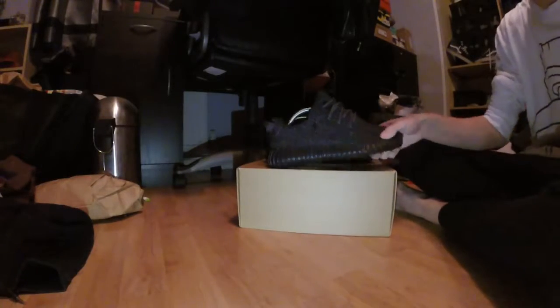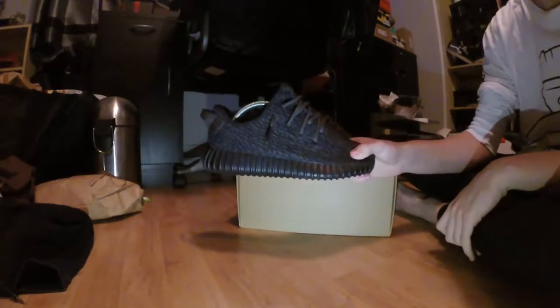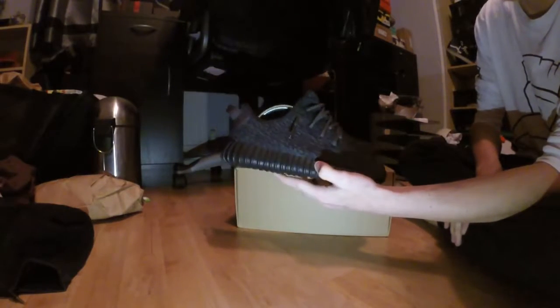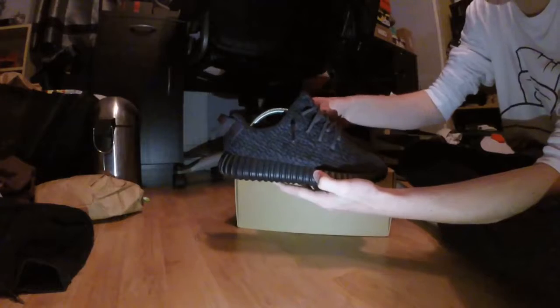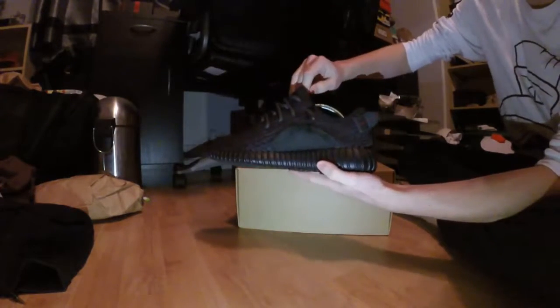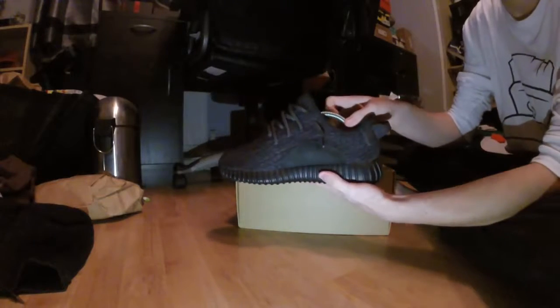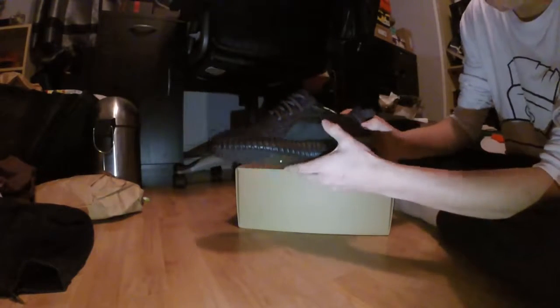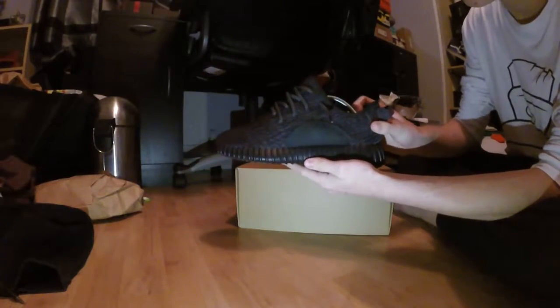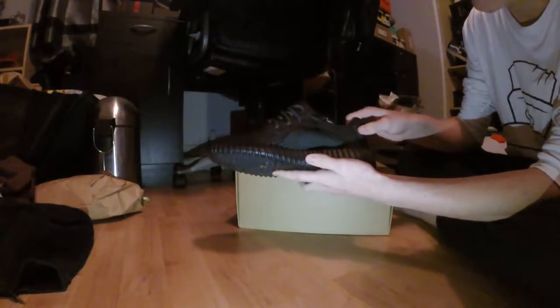Hey guys, what is up. Today I've got a shoe review for you. This is the Yeezy 350 Boost Pirate Black version 1 from Bealljordans.club. Bealljordans.club is a wonderful website dedicated to giving you the best quality replica shoe at an affordable price.